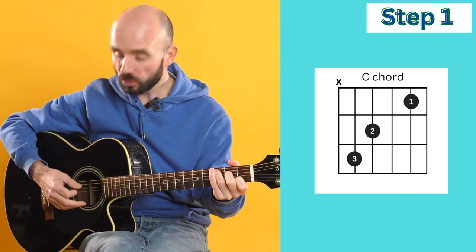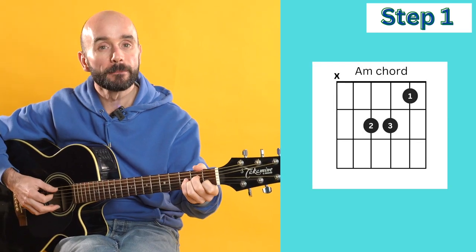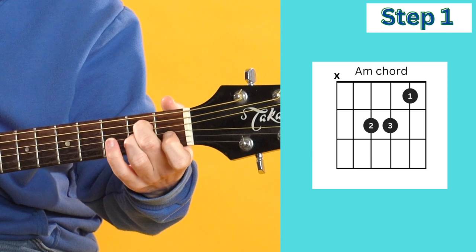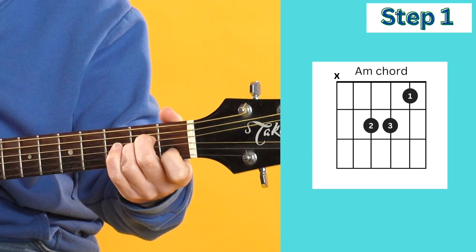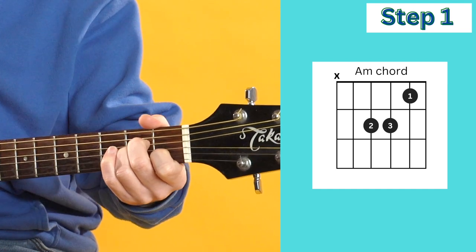When we place C, we just want to make sure we're strumming from string five. The next chord is A minor. For A minor, we place the second finger on string four, the third finger on string three, and the first finger on string two. On this one we're also strumming from string five.